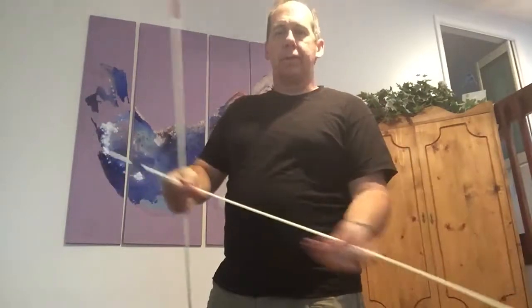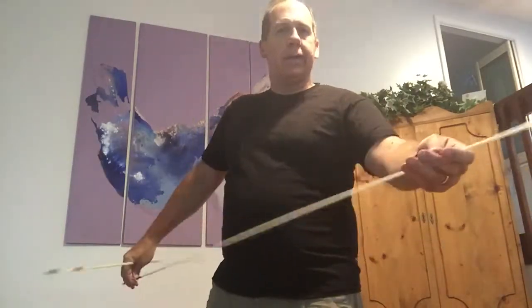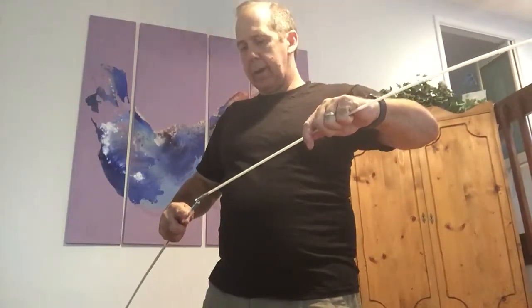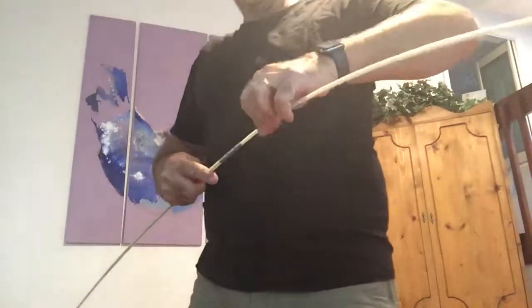They can also be combined in patterns. If you have a straight run and then need a flex piece, you could certainly put a low flex right on a high flex — those two just snap and screw right together.